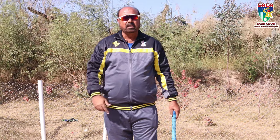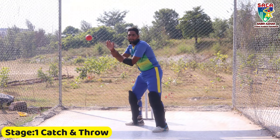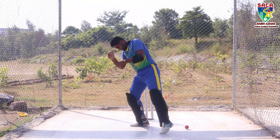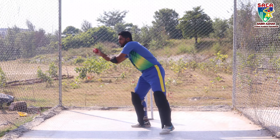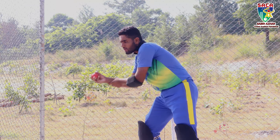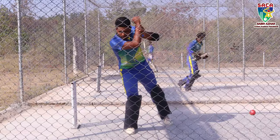Stage 1 is called catch and throw. The batsman is already in the cut position and he catches and then throws. This is so that you feel the ball from the bottom hand. This is a cross-batted shot, so the bottom hand is used in it. That is why we tell you the bottom hand first and show you how to position and use it.